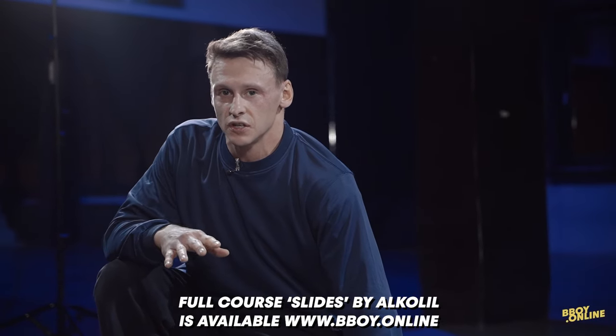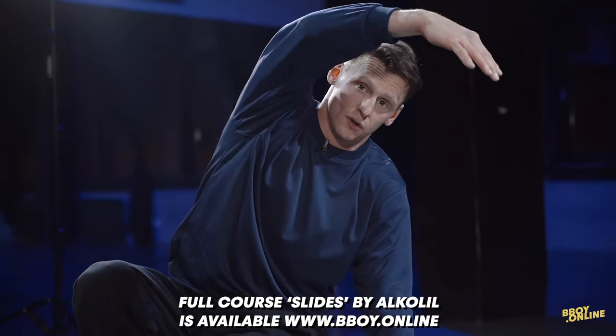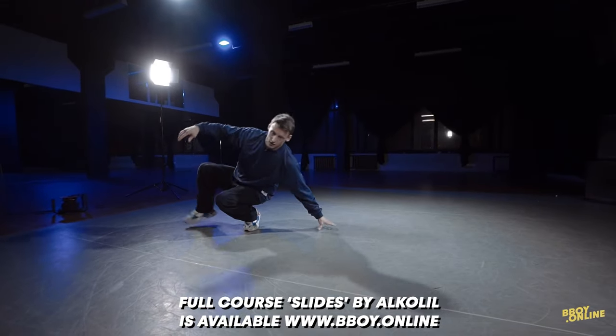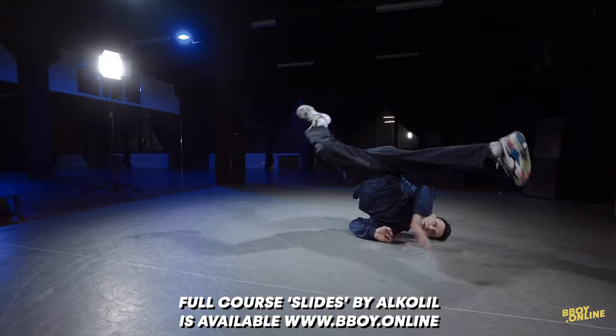But this move is not finished. After the slide, your right leg has to go above you. Again, shoulder slide, leg.